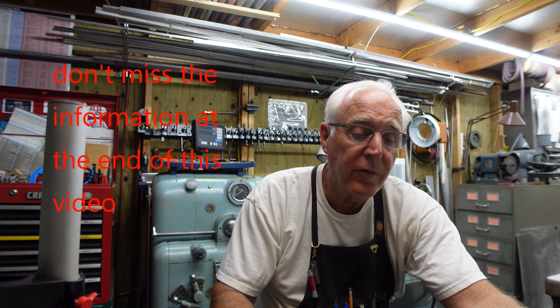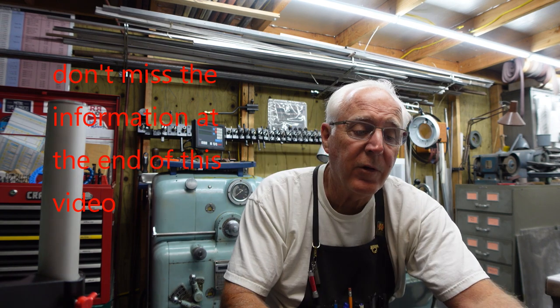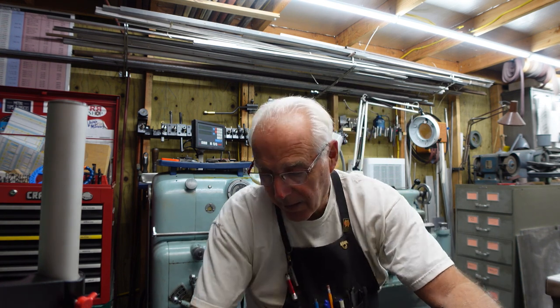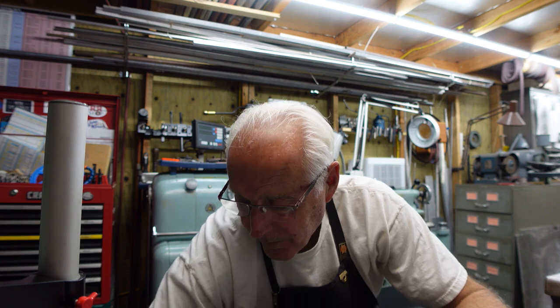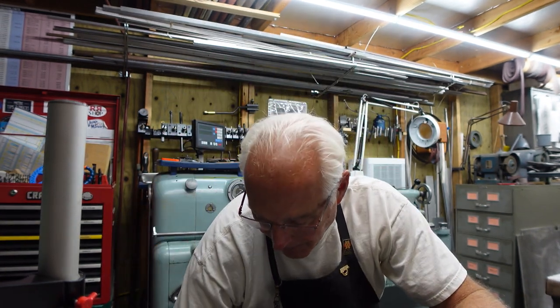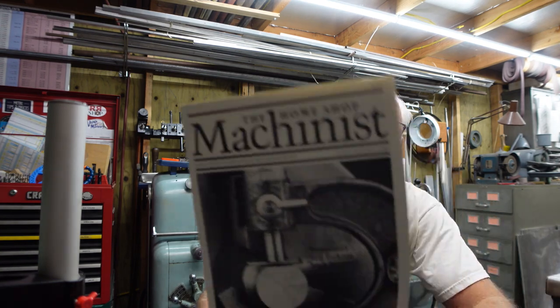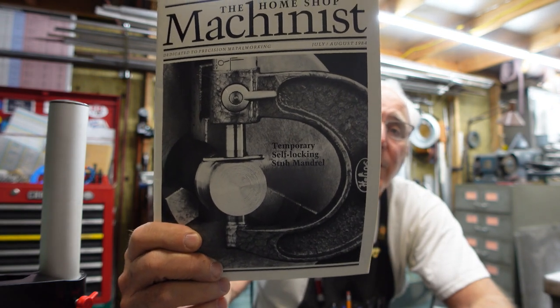This is a Home Shop Machinist magazine from 1984. I've got lots of them and I peruse them in the evening, always trying to learn. We're going to talk about a temporary self-locking stub mandrel — there's the cover picture of it right there.